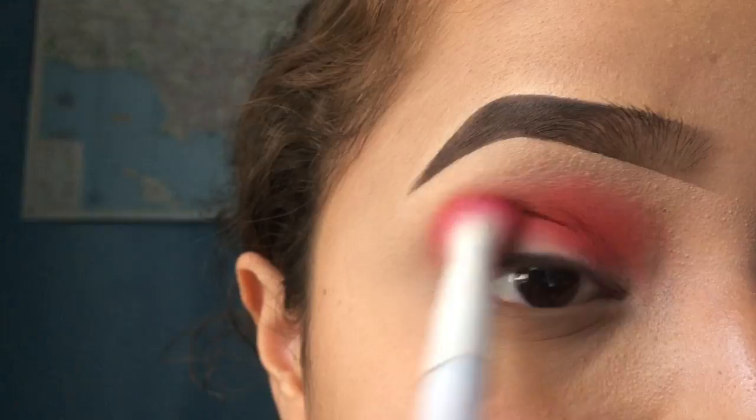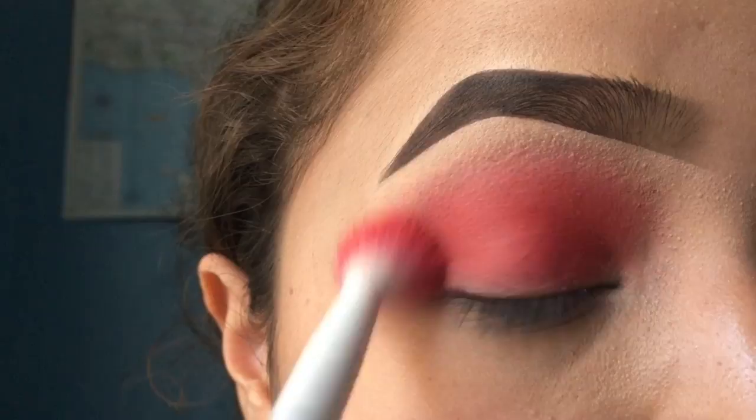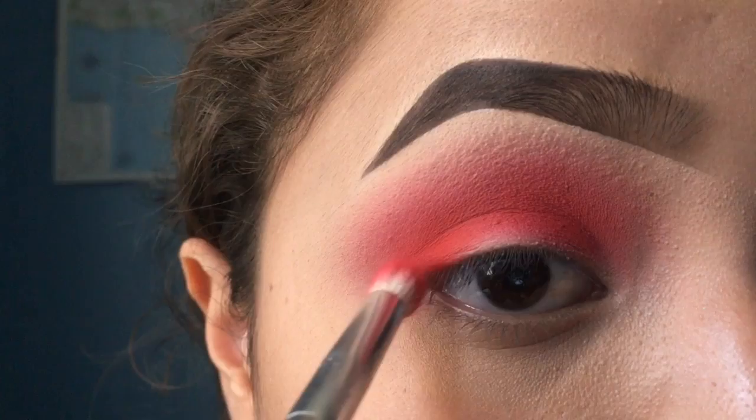I'm using the Wet and Wild crease brush to slowly build the color up. I did want it to be more of like a blown-out look, so that's kind of why I took it out a little bit further than my eyebrow. Then I use a clean brush just so that I don't pick up too much product.